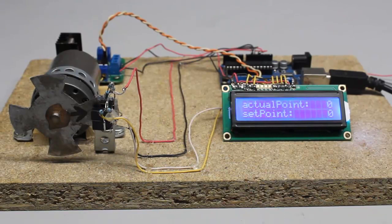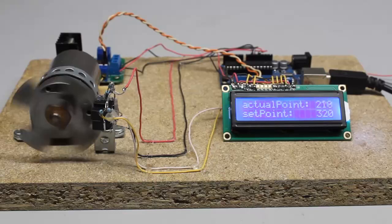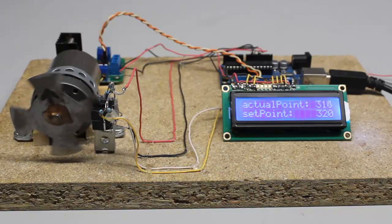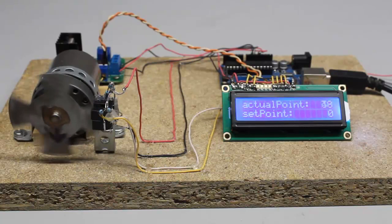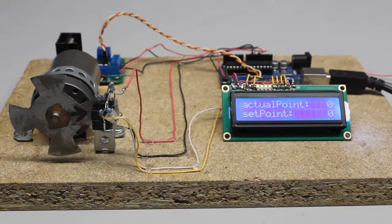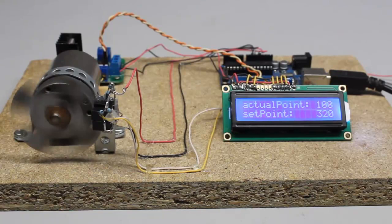Whenever there is a large difference between setpoint and actual point, the motor is turned fully on. The duty cycle is lowered the smaller that difference between setpoint and actual point becomes. A variable in the source code defines the proportion of the duty cycle in relation to the absolute difference between setpoint and actual point. That variable must be high to make the motor spin powerfully, but not too high to avoid overshooting. You can learn more about control loops in my video about the Arduino Uno.